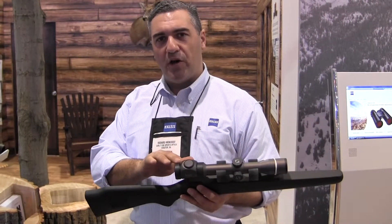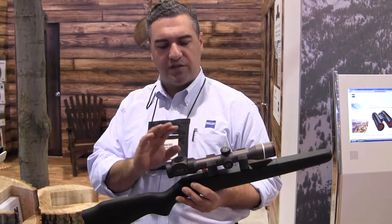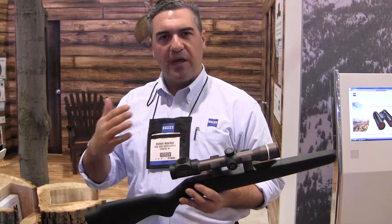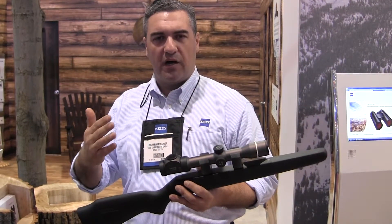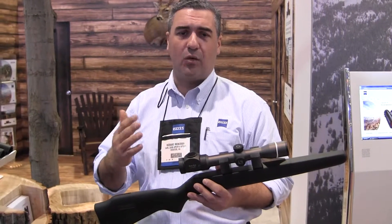Here we've got a 1.2-5x36. It's got a really neat fiber optic illumination system. We think these are going to be really great for us. Base models run about $1,000 to $1,400. It will be a great addition from the Conquest line, which already does well for us here in the U.S.